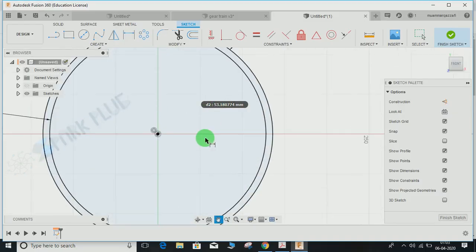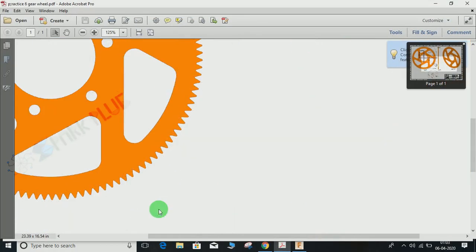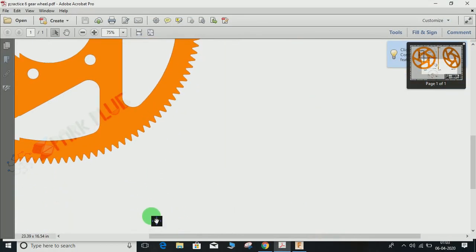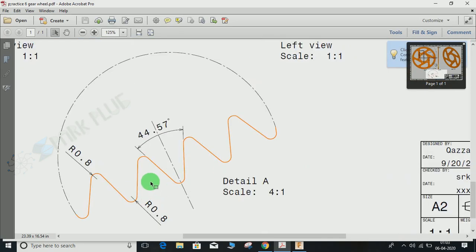Press L for line, switch on the construction mode, and draw a construction line. Now I'm going to make the profile of the teeth. As you can see, the teeth start from the inner circle all the way to the outer circle. The angle between the two teeth is 44.57 degrees. We will do the radius fillets later. I'm going to make this V-line shape with an angle of 44.57 degrees.